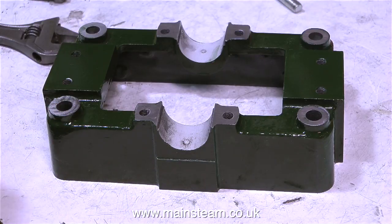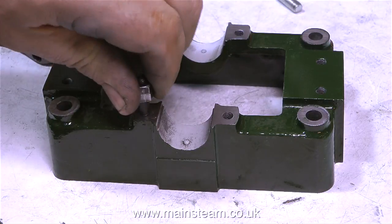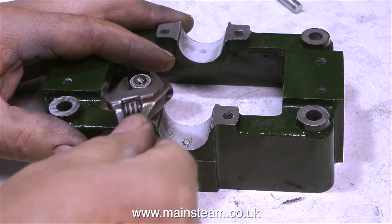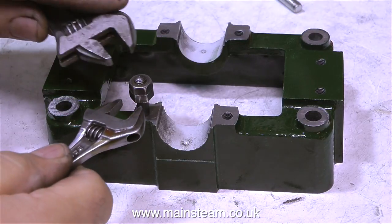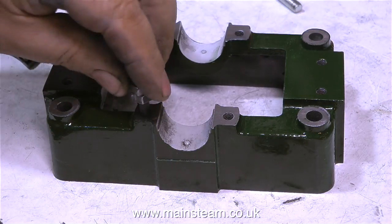Even though fitting studs is a very simple job, I've seen so many bad examples of how to fit studs. Rule 1: do not use a pair of pliers. The best way to fit studs is to use a pair of lock nuts, lock the nuts very tightly together, and then use the top nut to tighten the stud into the hole. Once the stud is tight, release the lock nuts and that's it — the first stud is fitted.